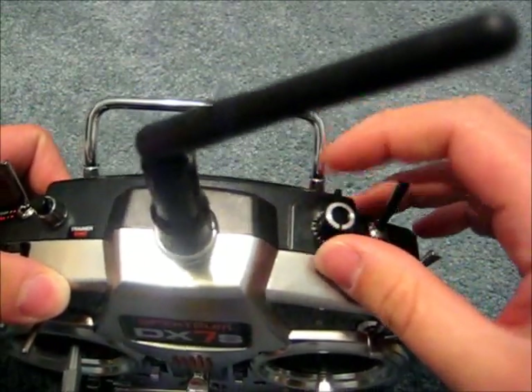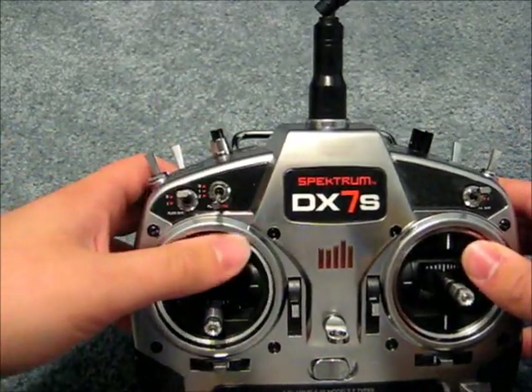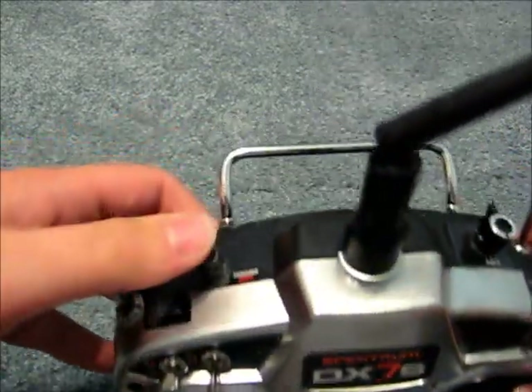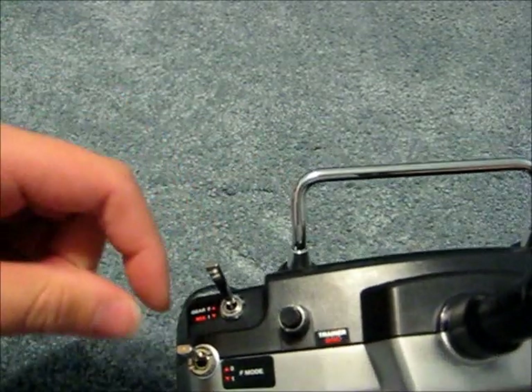You also have a two-position mix and hold switch, a knob for auxiliary two channel, a three-position switch for your flaps and gyros, a button for your trainer and bind, and a two-position switch for gear, mix, and flight mode.